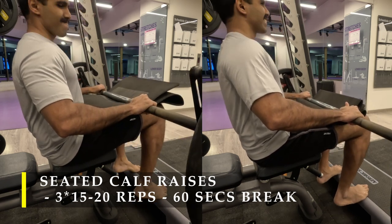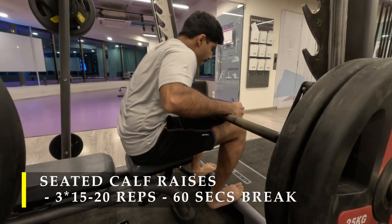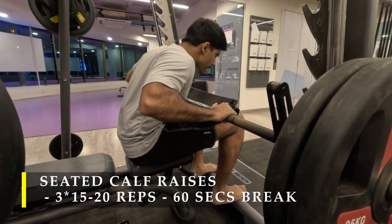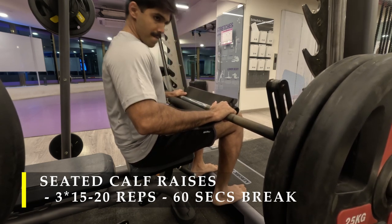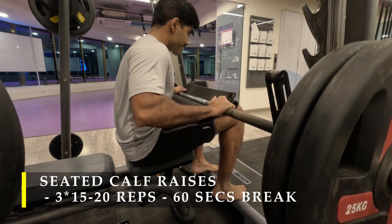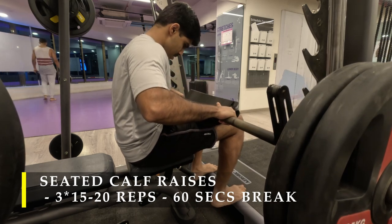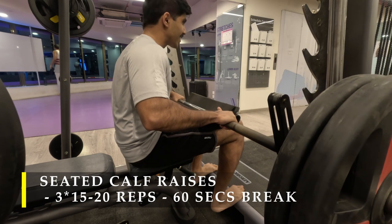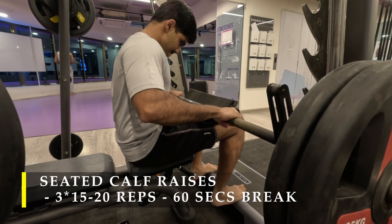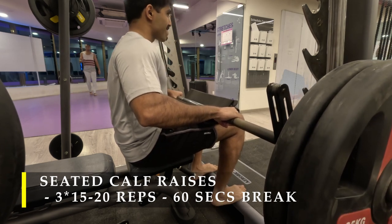I tried to do three sets of 15 to 20 repetitions. The first two sets went pretty well, but during the third set I failed quickly. I immediately dropped my feet to the ground and tried to get a couple more repetitions with basic flat calf raises on the floor. After that I wasn't able to move much weight either, so I chose to stop there — I was tired and that was it for exercising today.